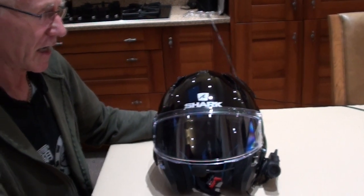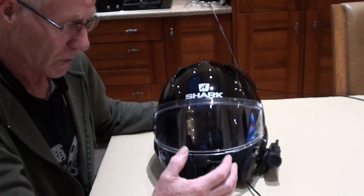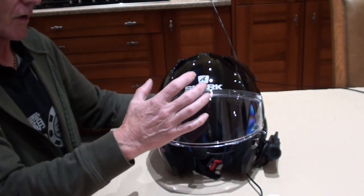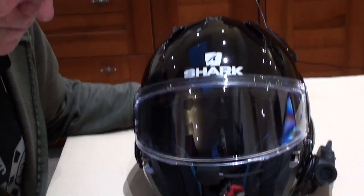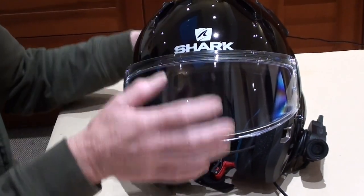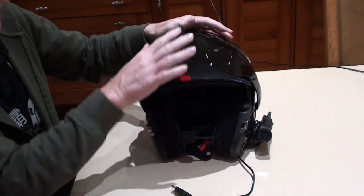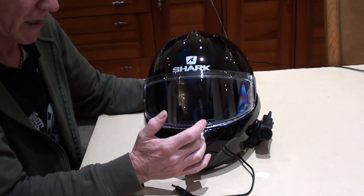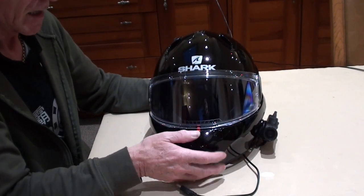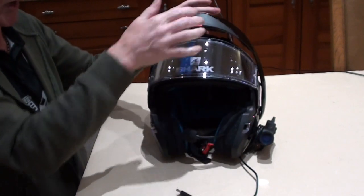I believe Shark had the Evo line, and this is the helmet that followed on from that. I think they got up to Evo line three, then moved on to the Shark Evo 1-2 — the next generation up from that. And I can assure you there's no problem with rubbing anywhere; it clears the chin bar easily.